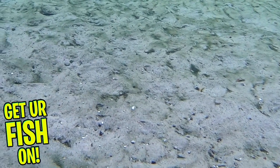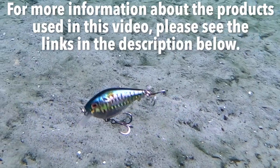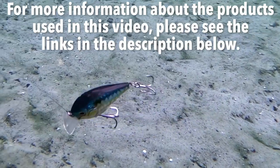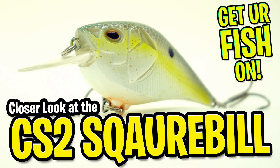They all come in 14 colors and retail price is $7.99 to $8.99. For more information about this product or the products used in this video, please see the links in the description below. Thanks for watching our closer look of the Castaic Squarebill Crankbait.